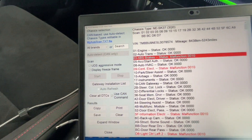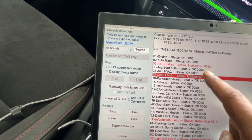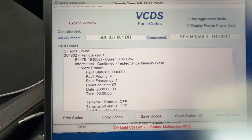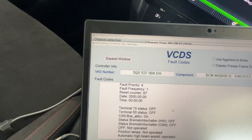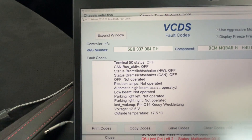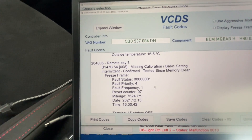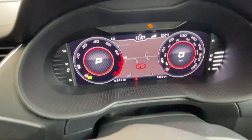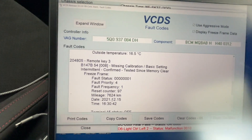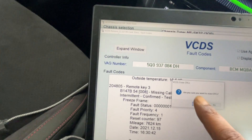The next error is in Central Electronics: 'Current remote key current too low,' meaning my remote battery is dying. This is actually an old error — if you look, it occurred at 73,6024 kilometers and I'm at 8,400 kilometers now. So this is an old error code; it just means the control module saw a low battery and registered it. I'll clear this one too, same way — Clear Error Codes, Yes — and the codes are gone.